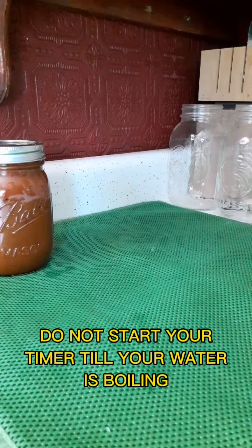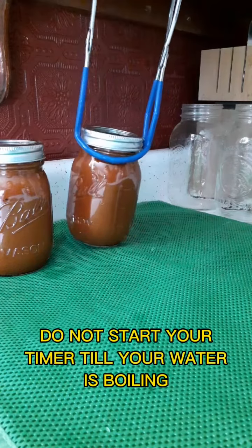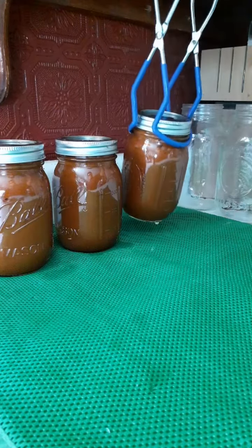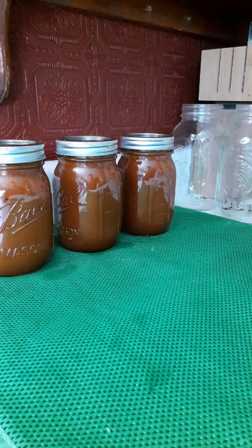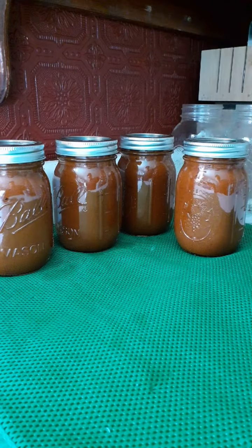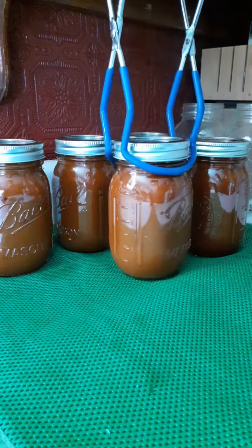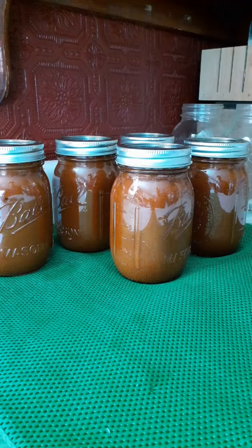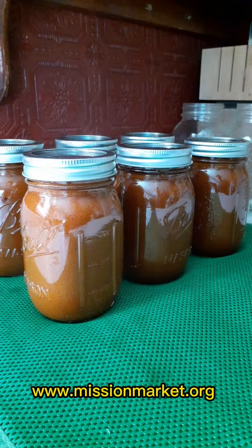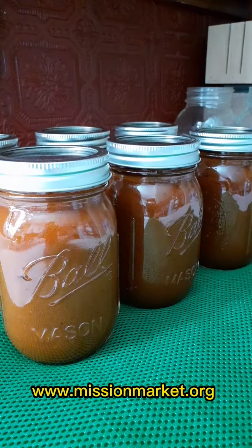You're going to water bath can that for 40 minutes and then very carefully using your grabber you're going to remove each jar and set them on the counter to sit for 24 hours. Do not touch. But after that open those bad boys up and enjoy. Thanks for watching everybody. For more great recipes you can visit the website at www.missionmarket.org and as always I love you guys. Have a great one.